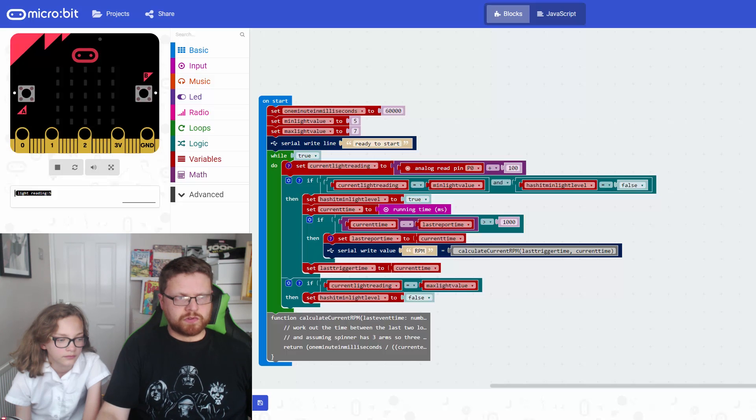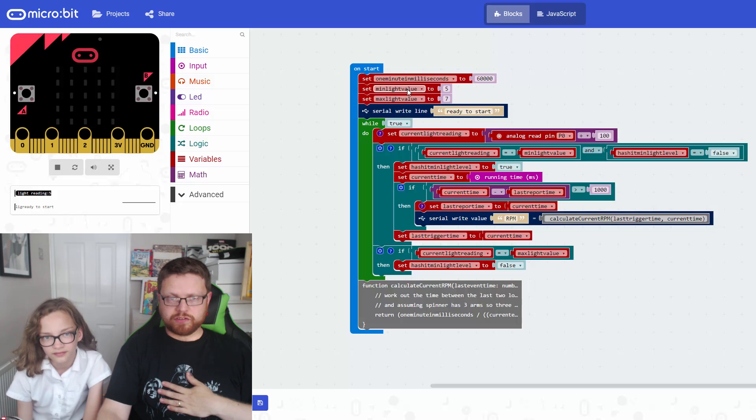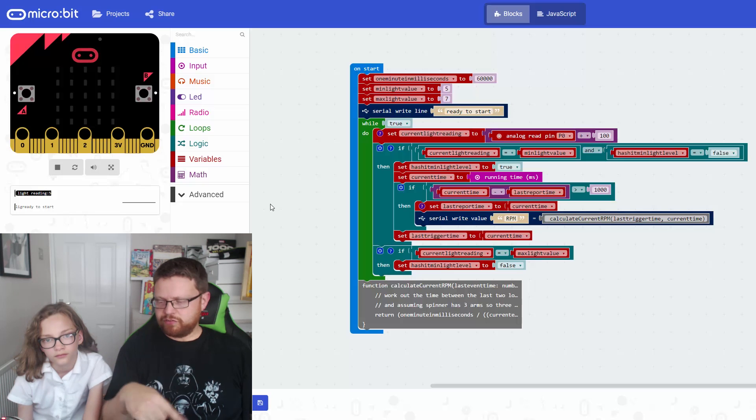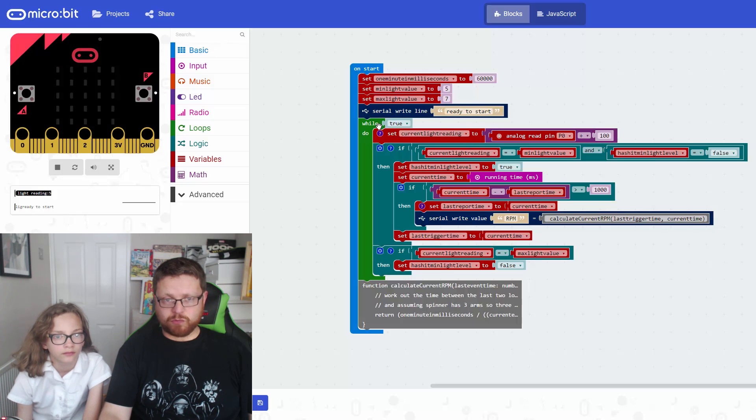Looking at the code: it's all in the on-start method. We declare a few variables - one is how long a minute is in milliseconds, one is the minimum light level, one is the maximum light level. Then we write out 'ready to start' just so we know it's ready. Next, we put it in a while loop so it's constantly looking for that low point in the curve. We could use a forever loop, but the forever loop has a built-in delay, and we don't want any delay - we want it to read as fast as possible. So we put it in a while loop with while(true), because that will always be true.